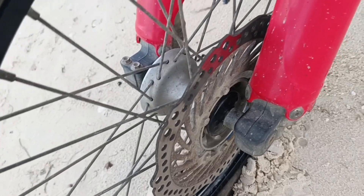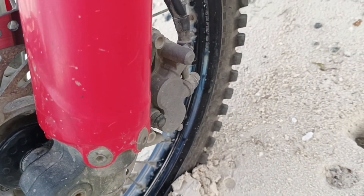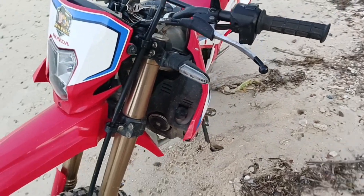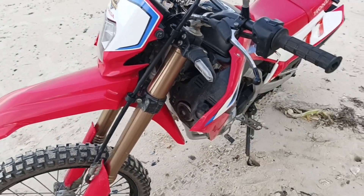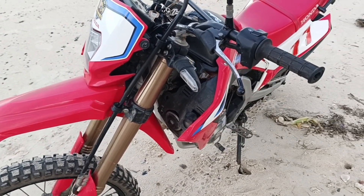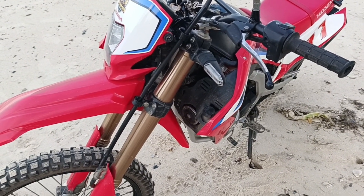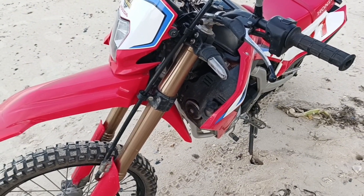The front brakes have been fabulous — no problems at all, working like champions. That slipper clutch is really nice too, because I'm able to save on the brakes by just letting off the gas in turns and the slipper clutch acts like a brake.